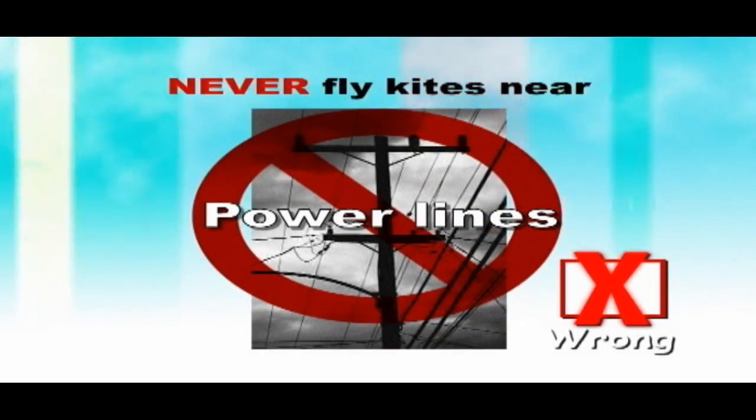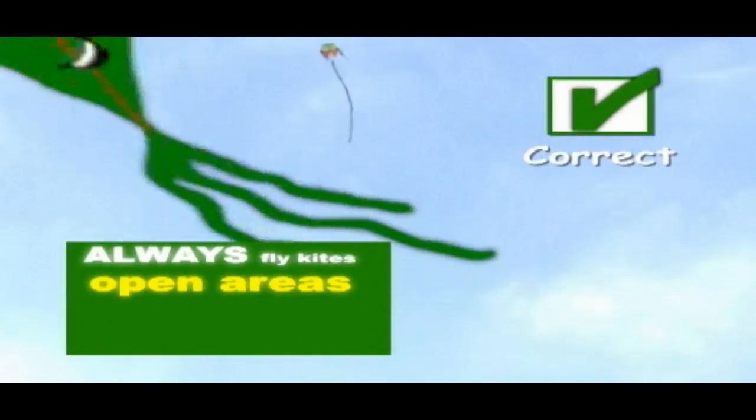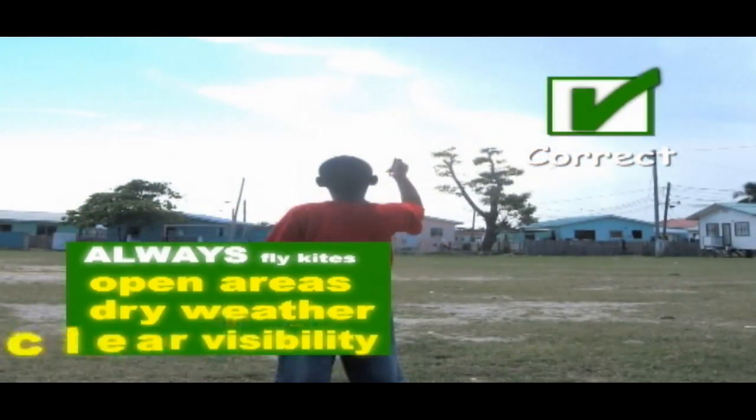Never fly kites near power lines, in the path of traffic, aircraft, or near highways. Always fly kites in open areas, in dry weather and with clear visibility.